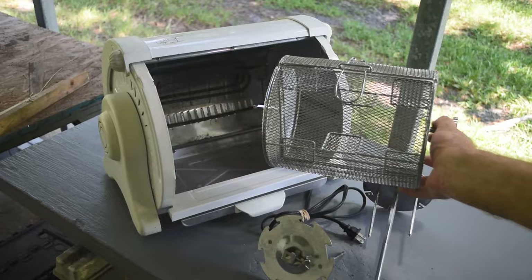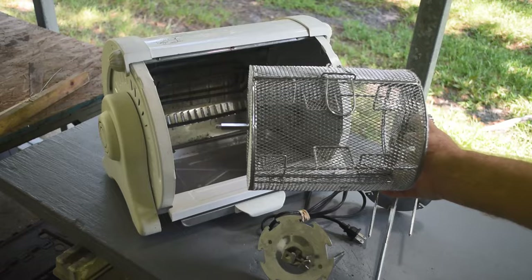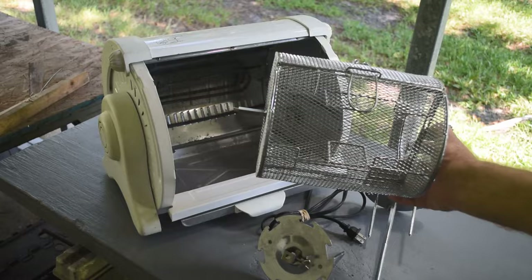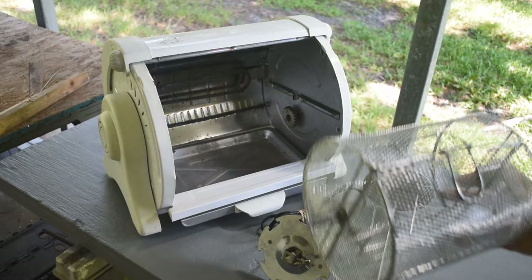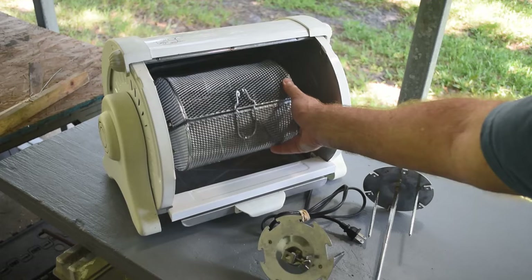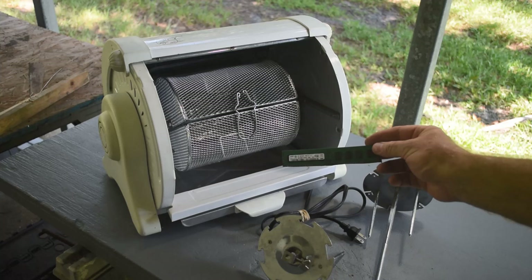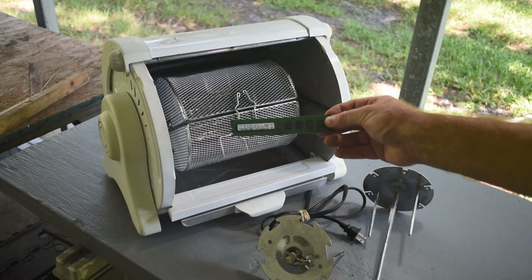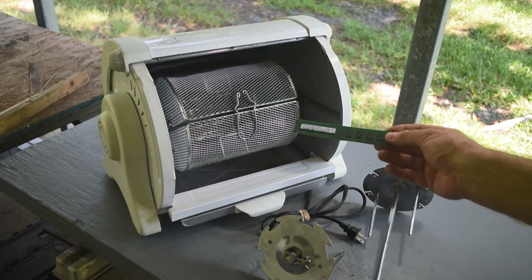The reason I bought it was because of this basket right here. I've been thinking about building a rotary tumbler for depopulating small parts, and I was actually looking online to find a basket like this. Then I'm in the thrift store and I see this thing — I thought, holy cow, this is a rotary tumbler already built and ready to go. The plan is to put small parts like RAM sticks in it, turn it on, let it heat up above the melting point of the solder, and they'll bang around as they tumble inside the basket, and all the IC chips should fall off.